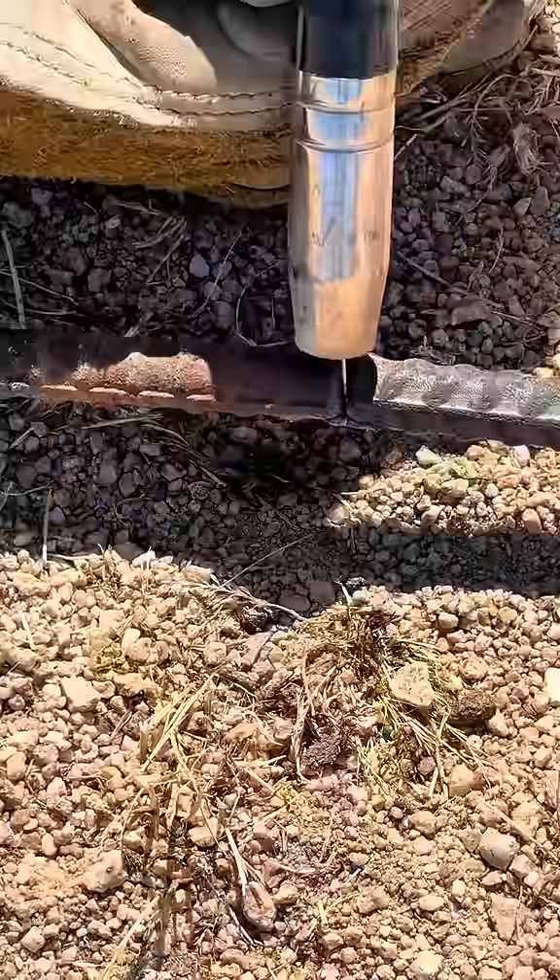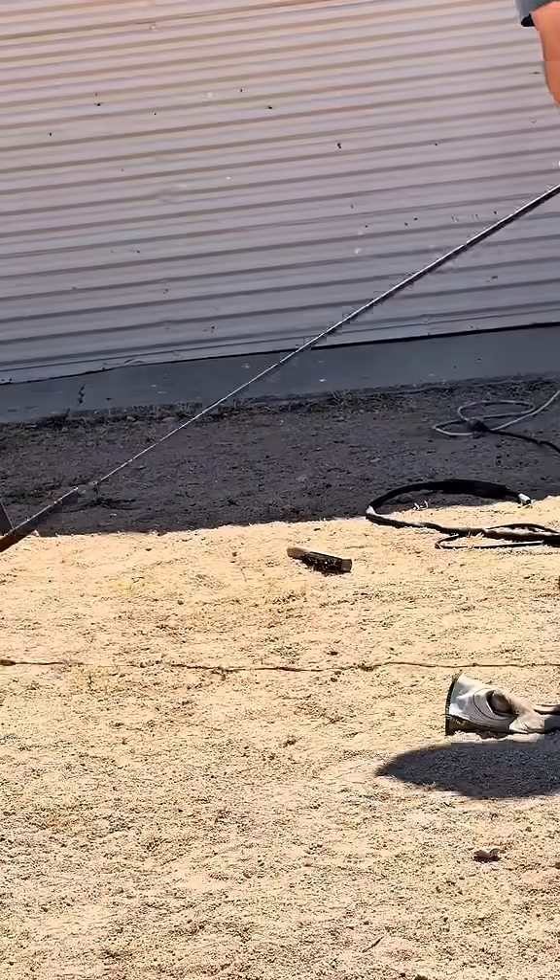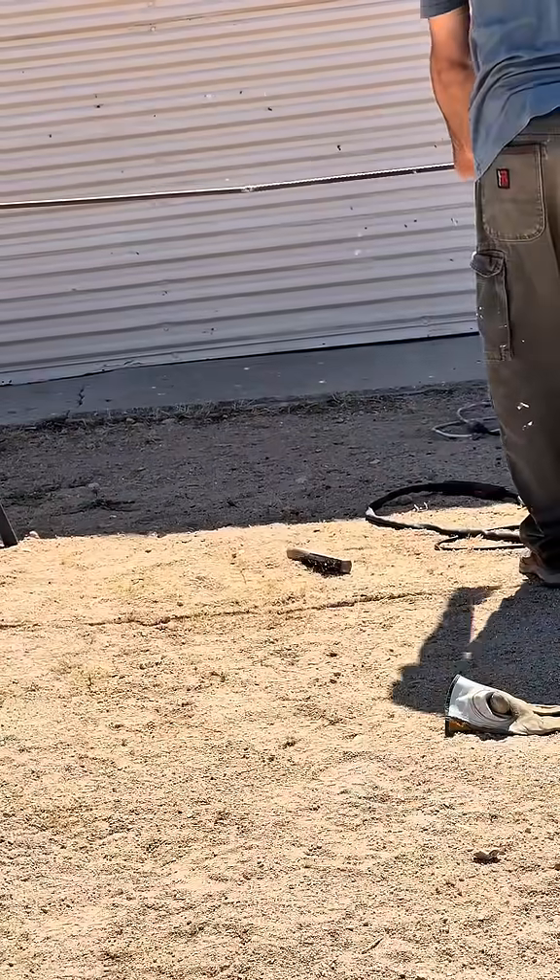I ground both ends of the rebar so I get a better weld. This particular welder can do three different types of welding: MIG, TIG, and stick. The more I use this welder the more I can nail the settings, and on this rebar I got it just right the first time.